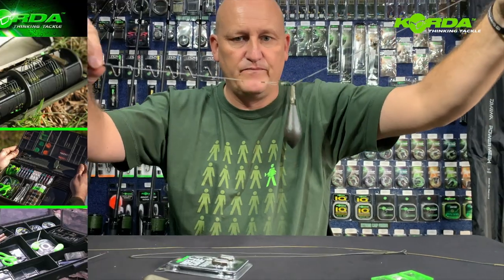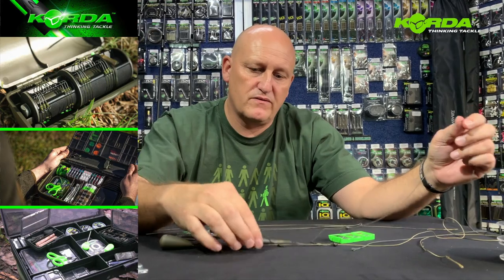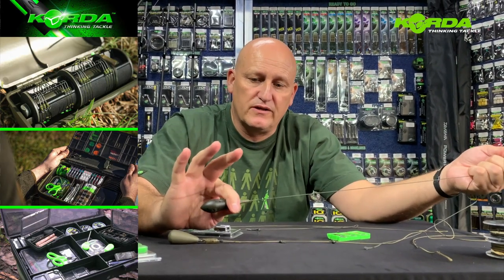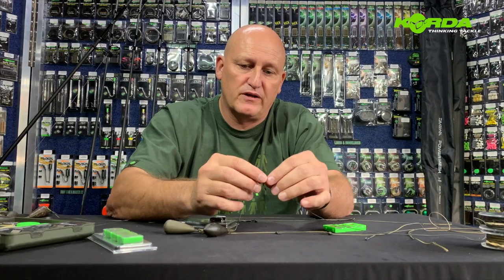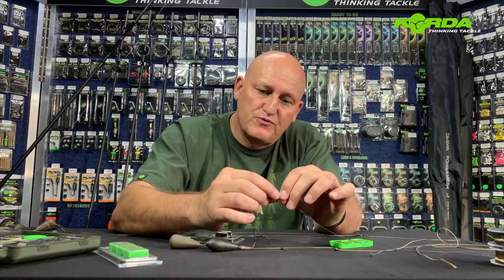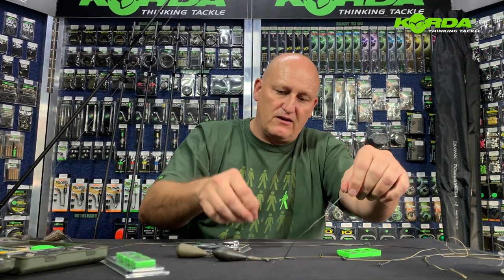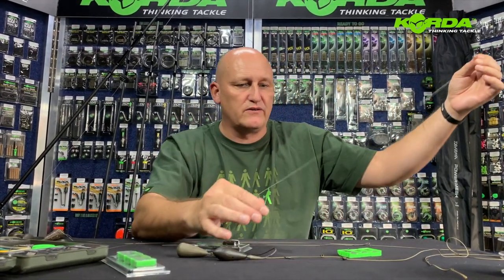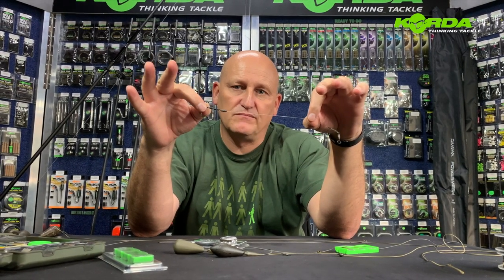There you have a helicopter rig, which is the safest system in my opinion. If this lead were to get stuck, the fish would be okay — you pop that no trace bead off. The no trace bead just pops off literally just like that, and that basically allows the fish to swim free all the way until where your line would have parted, leaving just a hook link in the fish's mouth. That is the safest system in my opinion.